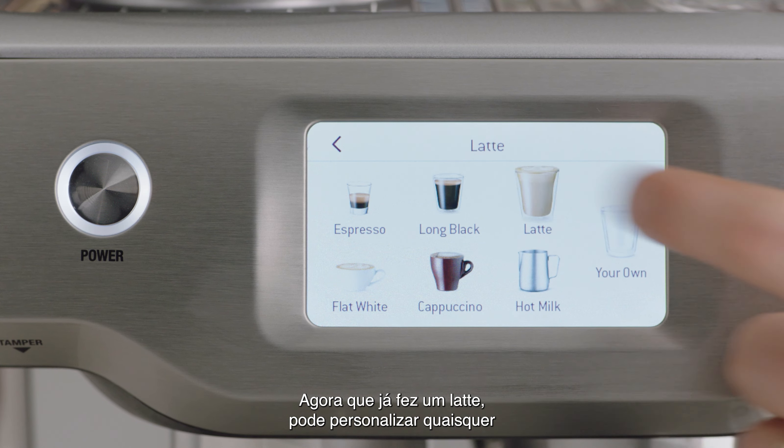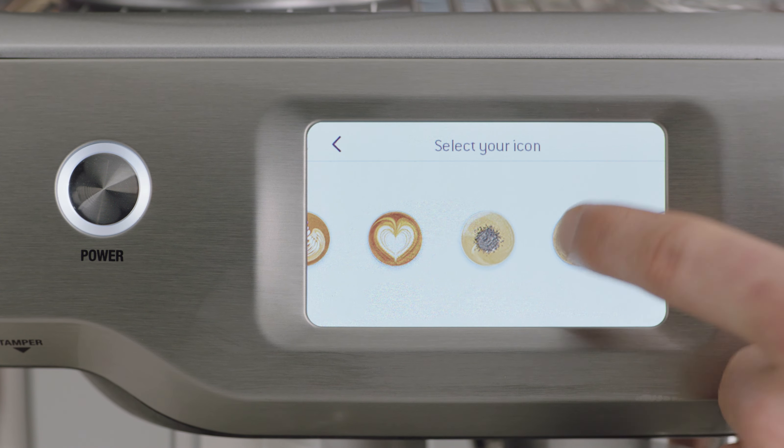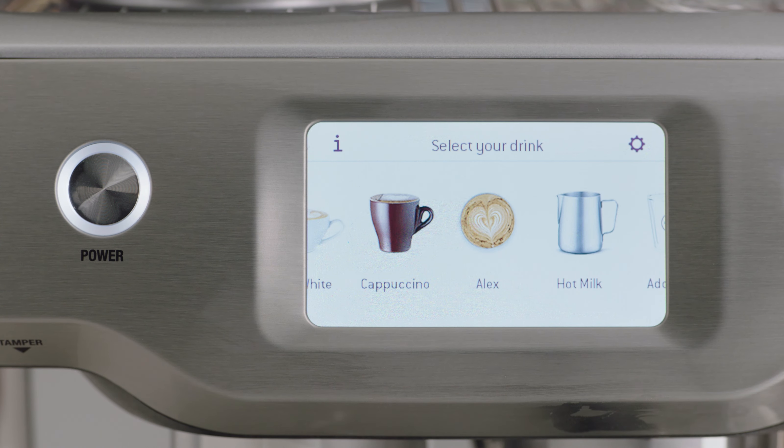Now you've made a latte, you can always customize any of the setting variables and save them as your own favorite.